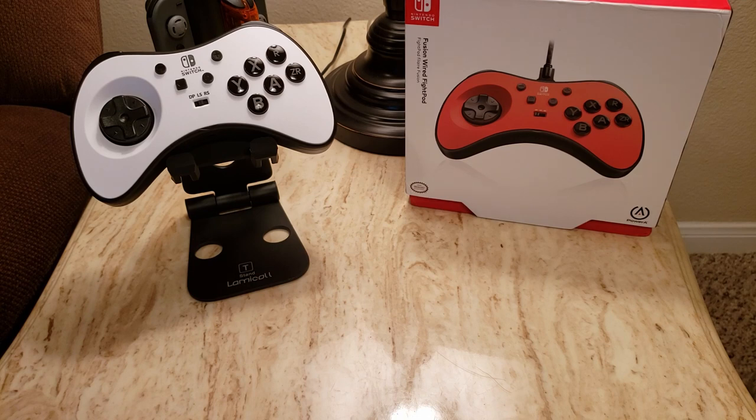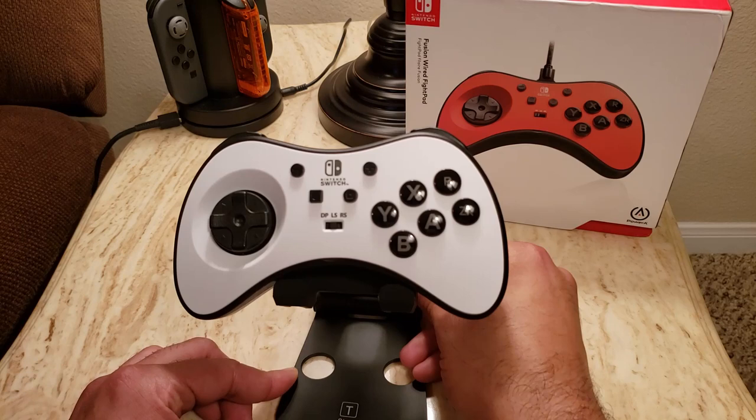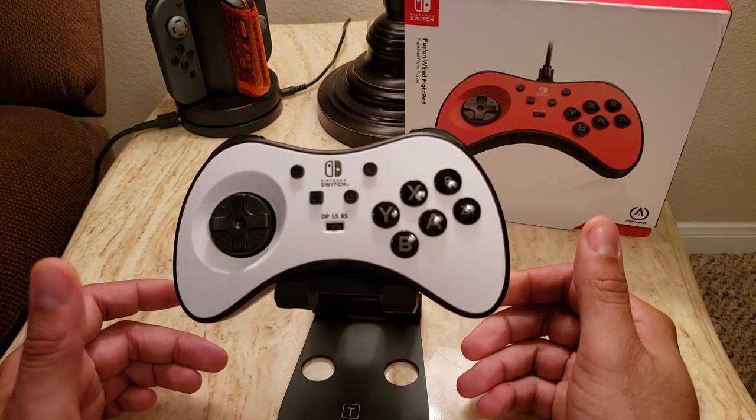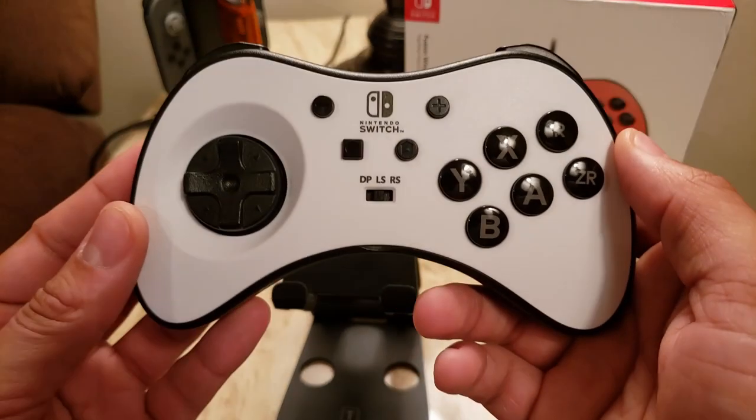All in all, I actually went into buying this controller with a healthy bit of skepticism. It's $59.99 for a wired controller that appears rather minimalist at its face.